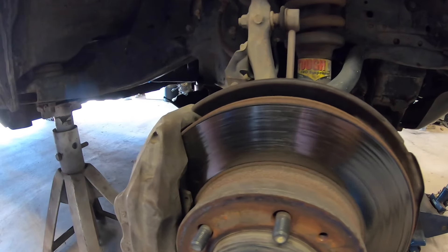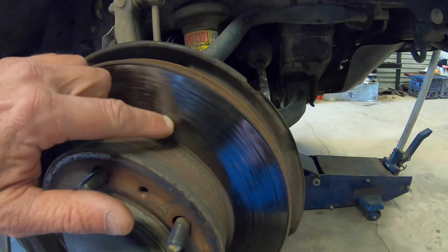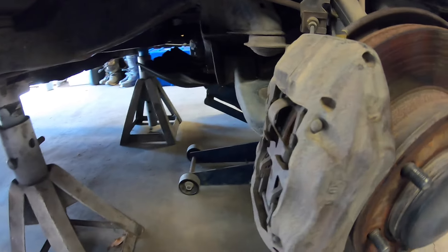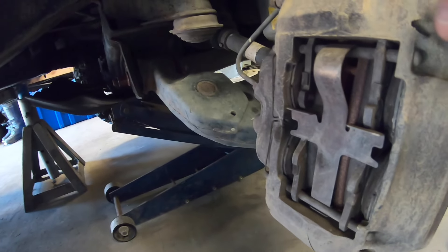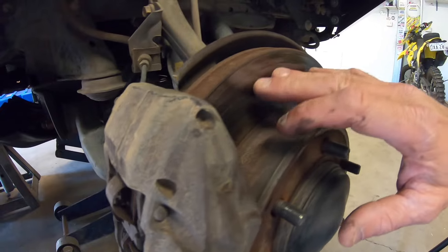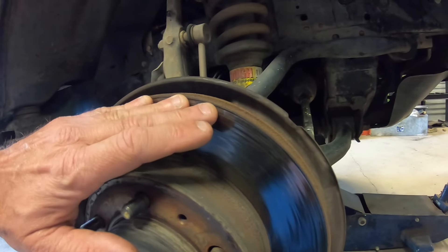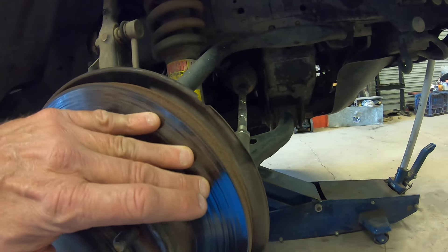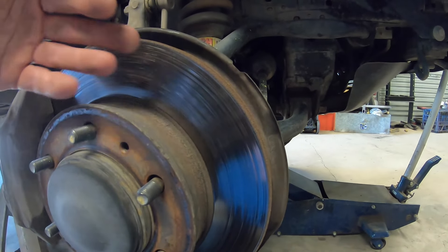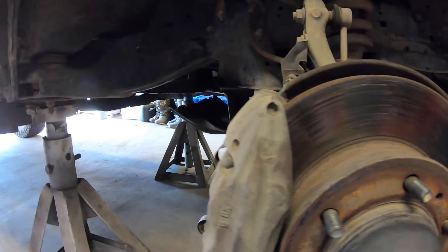Now with the front wheel off you can see the disc rotor here. You can see that there's a bit of wear and there's grooves in it, there's also a bit of a lip here. We've also got the brake caliper area. The brake pads aren't that worn but because the rotor is quite worn you must replace the brake pads with the new rotor. This one is getting a little bit of vibration when you put the brakes on, and I'm assuming it's because these rotors are worn out and there's probably a little bit of warping in them which gives it a little bit of brake shudder when you put on the brakes hard.